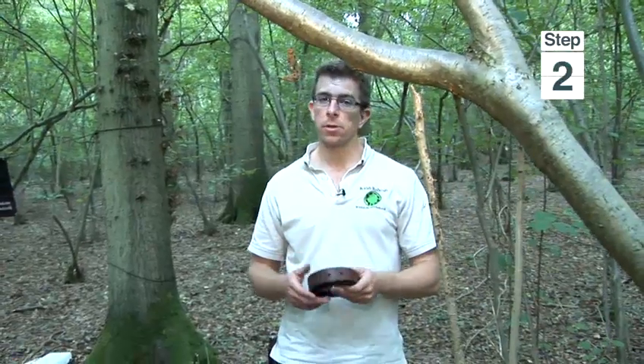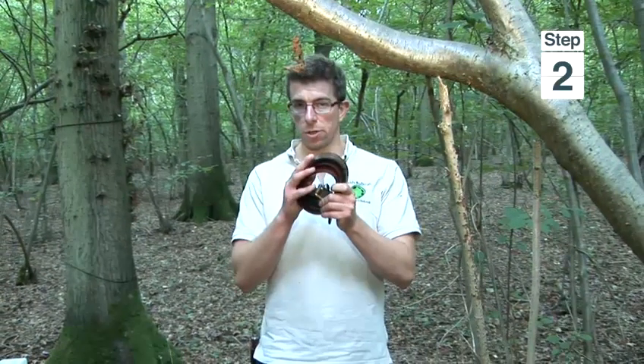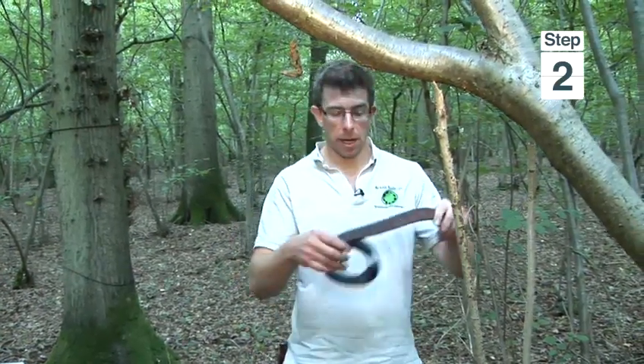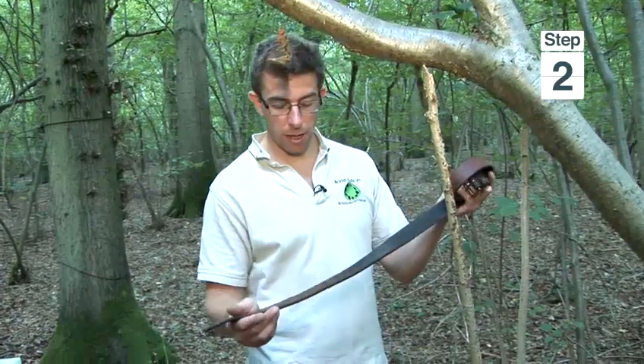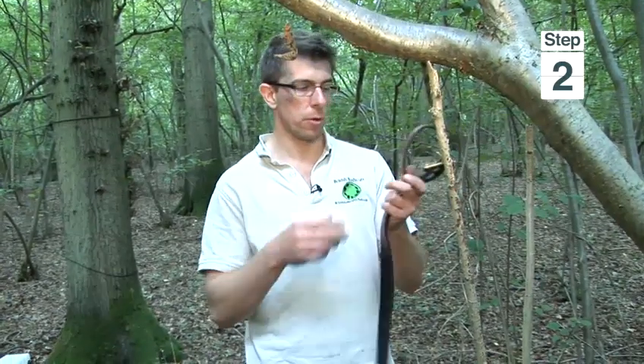I've repeated the process with the softer side of the sharpening stone and now it's ready for a process called stropping, which I'm going to do using a leather belt lashed around a tree. If you look at leather, it's got a shiny side and a dull side — it's the dull side that you want to use for stropping.